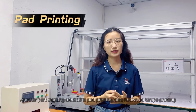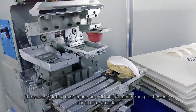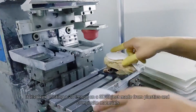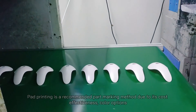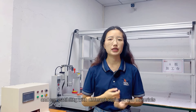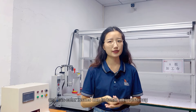Another part marking method is pad printing, also known as tampo printing. It involves printing a 2D image on a 3D object made from plastic and composite materials. Pad printing is a recommended part marking method due to its cost effectiveness, color options and capability with different surfaces and materials. However, it can be slow, occupies a larger marking area and has color issues due to inconsistency.